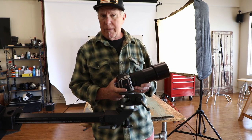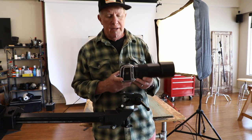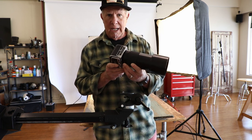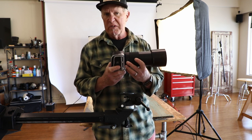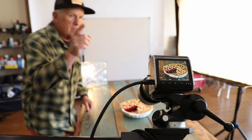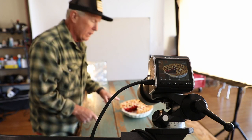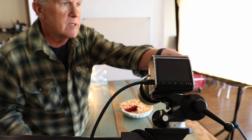Next, we have to set up a camera. You can use any kind of camera you want — your phone, whatever. I happen to have this really fancy camera called a Hasselblad, it's made in Sweden, it's really cool. I'm going to use that. The camera's all set up. Here's the image of the pie on the back of the camera. Here's the pie. I've got my two lights, it's all ready to go.